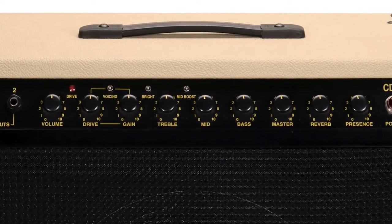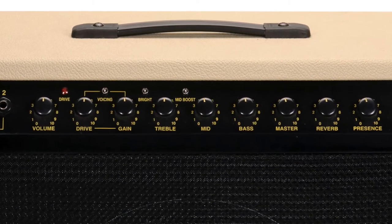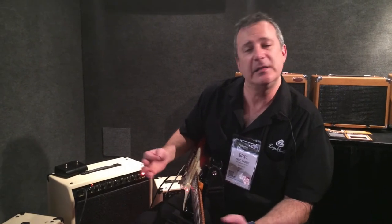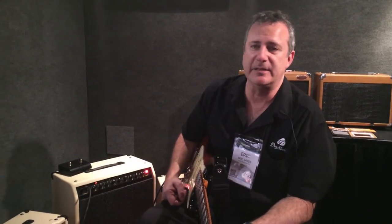The 30 watt sells for $599, and the 60 watt sells for $699 — it's a great bargain. These were originally designed in the 80s to compete with Mesa Boogie type amps, and they do a fantastic job and they hold up today.